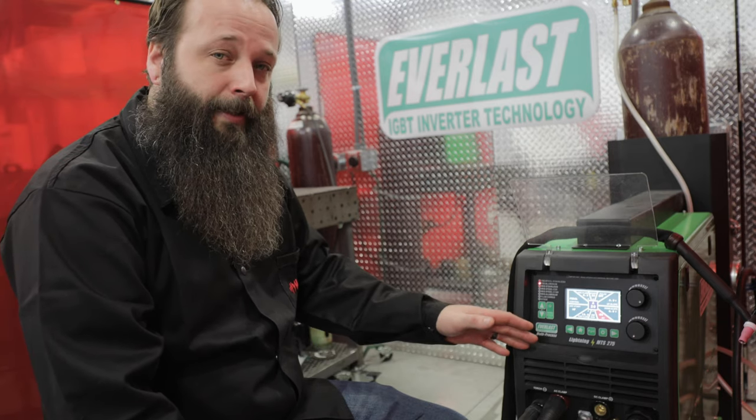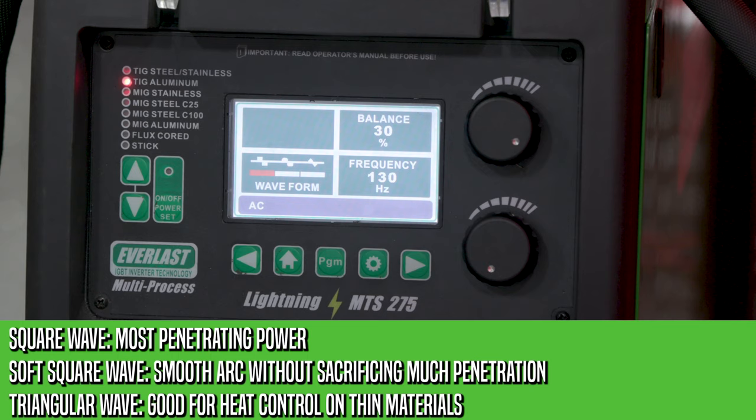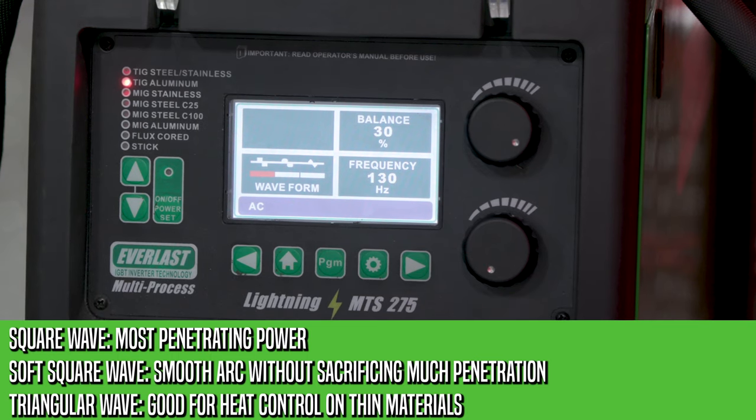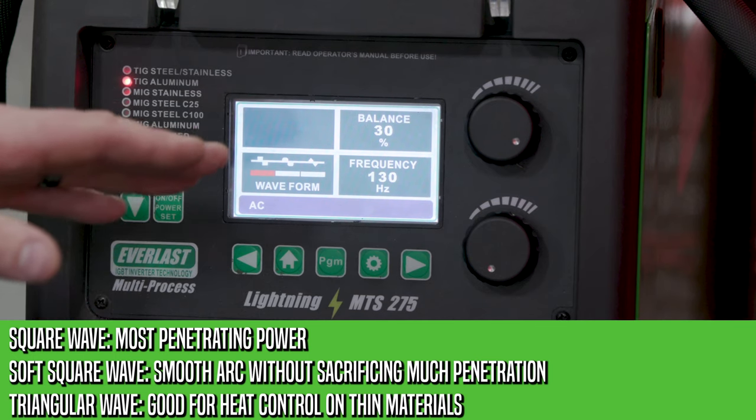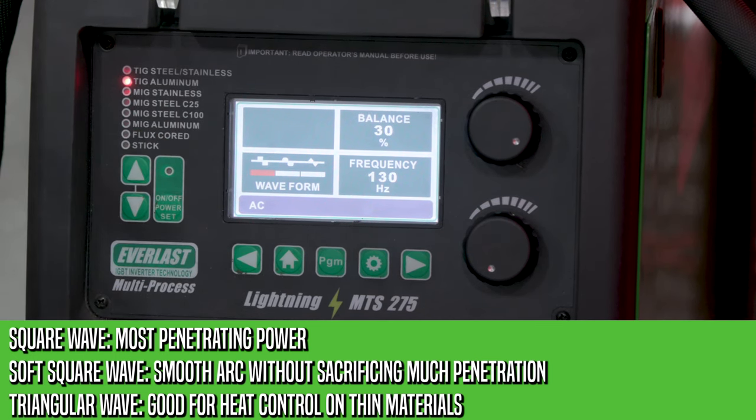The next setting is AC settings. With the MTS 275 we have three different waveforms: square wave, soft square wave, and triangle wave. These different waveforms have different characteristics depending on what you're welding, from thick to thin material.